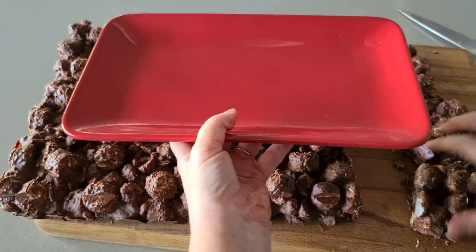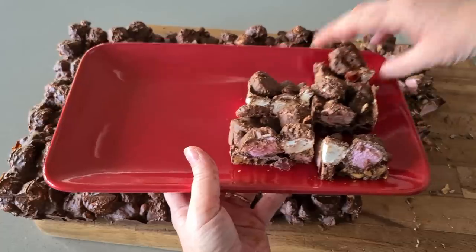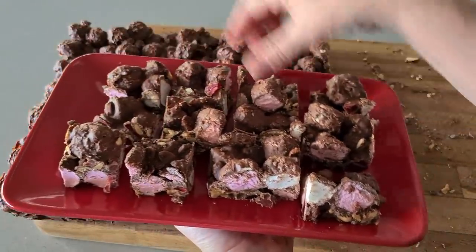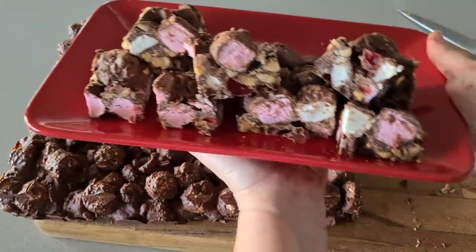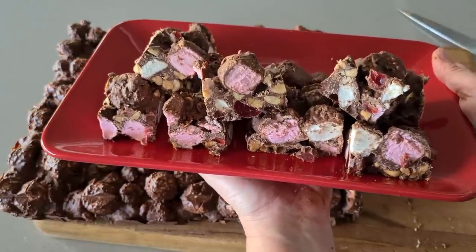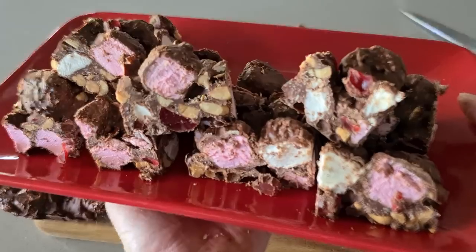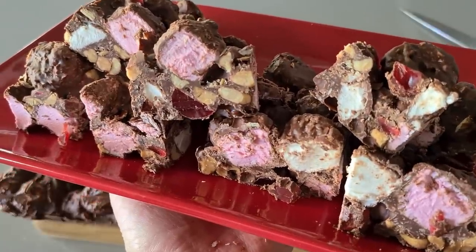Plating it up on my nice little red Christmas plate — you've got a choice of sizes, bigger bits and smaller bits so guests can choose. Look at that on the inside — beautiful! I'm going to cut all of this up now, store it in a plastic Tupperware container and pop it back in the fridge. It'll keep for a very long time — chocolate can stay in the fridge for ages. I hope you've enjoyed that video, it looks really yummy. Thanks for watching, take care, see you later, bye for now!